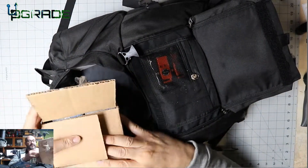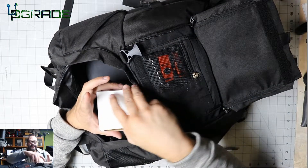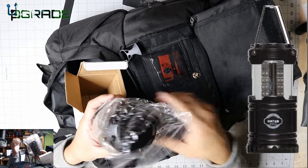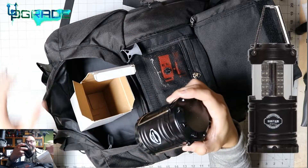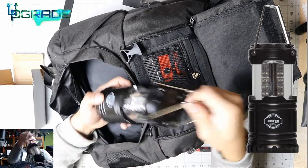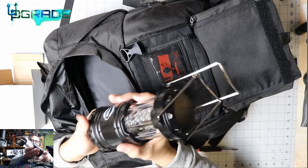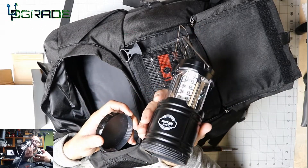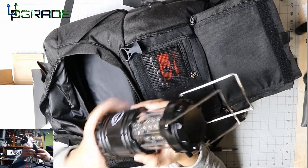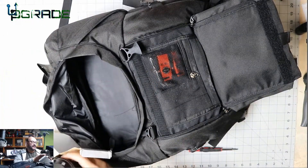There's another box here — this is a small LED lamp with lights all around it. No batteries included, and it takes three triple-A batteries. Not sure about waterproofing since it's made in China, but it's a neat little lamp to have. I actually have a larger version of something like this.